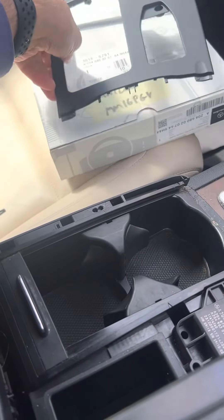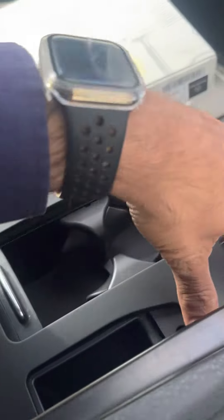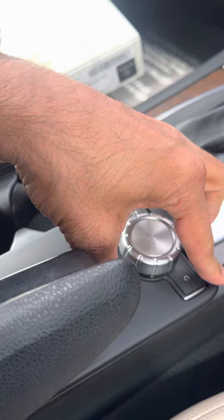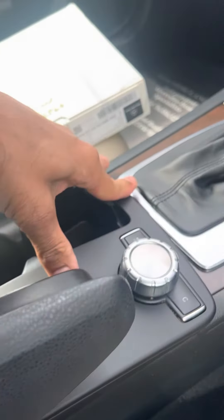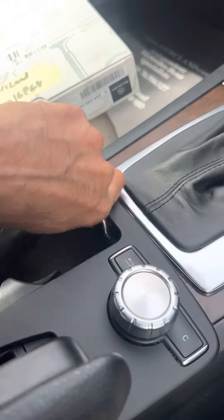The new one simply just clips in. Just be careful when you're fitting this because these little chrome trims on the side of the switch have a way of flicking up, and from experience they can be quite tricky to find once they go flying off.